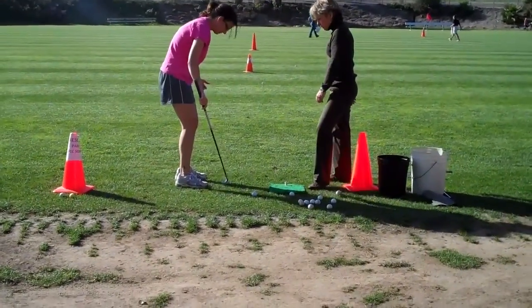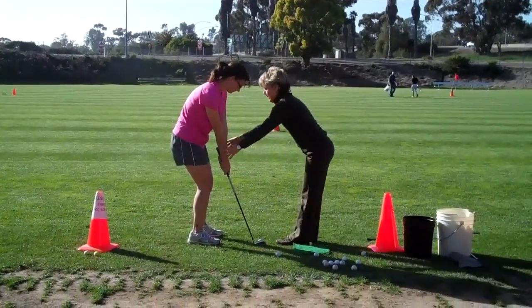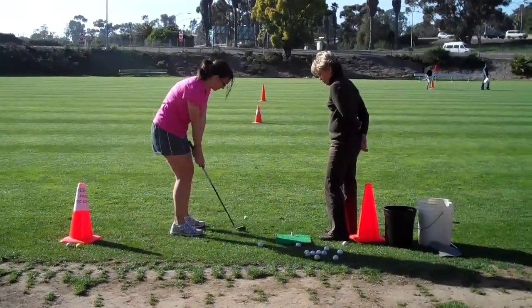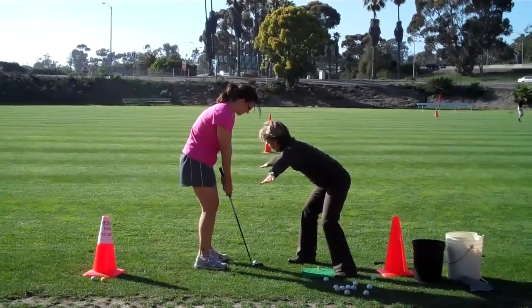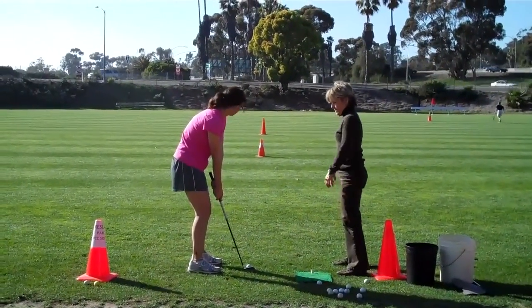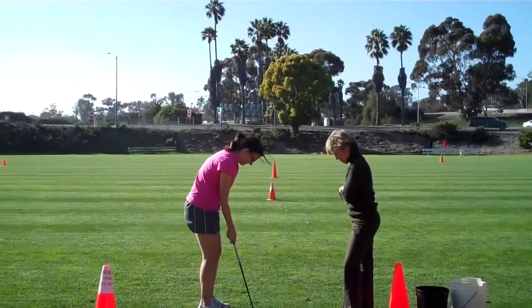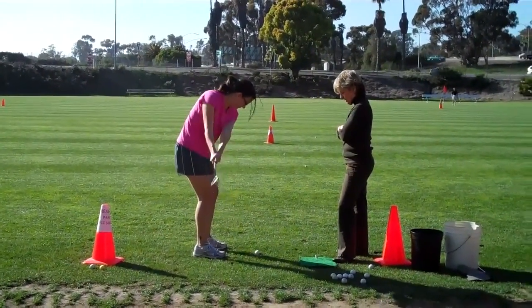Good triangle, very nice. Hands stay in the center, right near your belt buckle. Triangle back and through — swing through. It's showing you to take it back as far as you follow through, so we want the takeaway to match the follow through. Triangle back, triangle through. Your triangle on the follow through is a little smaller than your triangle on the takeaway.